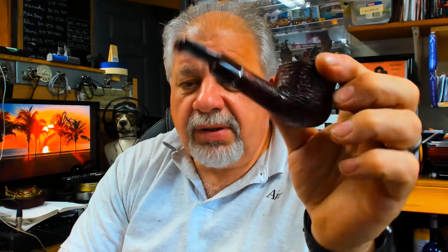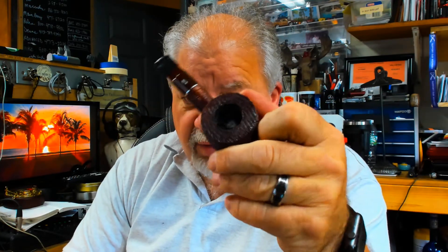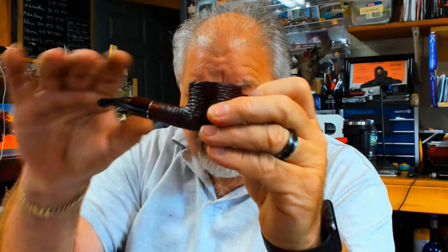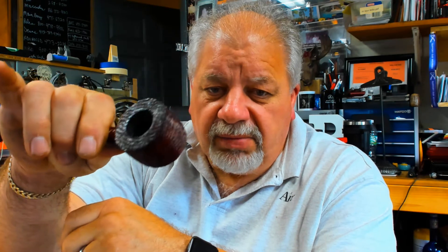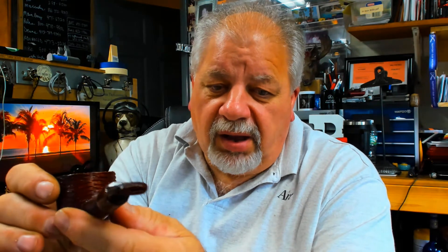Good afternoon, neutral pipe smokers. Here's the modern-day Savinelli Mega, which I think is a copy of the Custom-Built. It doesn't have that deep rustification. It's got the thick bowl. It looks identical to the Custom-Built, really. I would have to believe Savinelli had that in the back of their mind when they did this, but it's a great smoker, the Mega line of pipes.